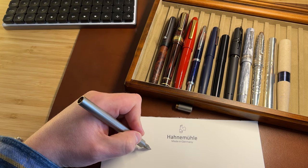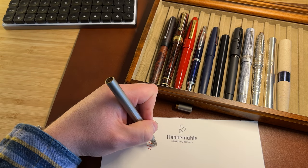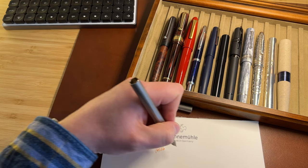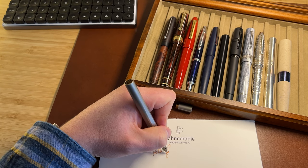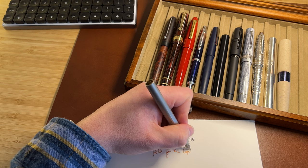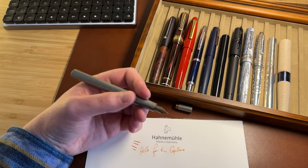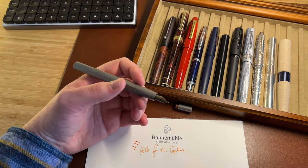The titanium nib has a little bit of softness to it and flows well with that little bit of tooth. There's certainly nothing in this pen in terms of its weight or its size that will cause you long-term fatigue.